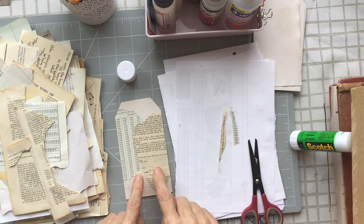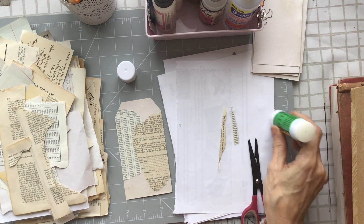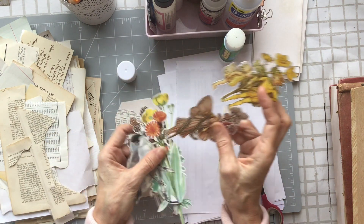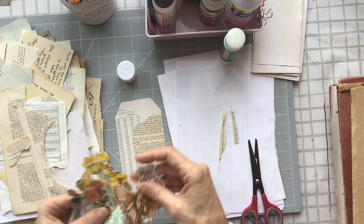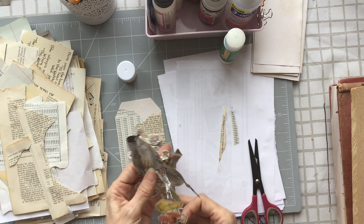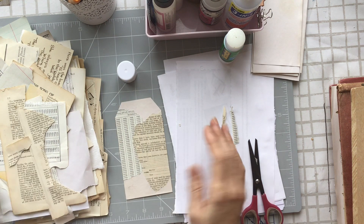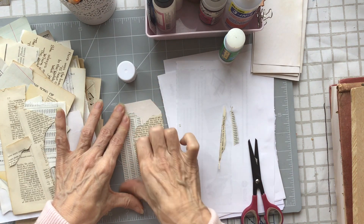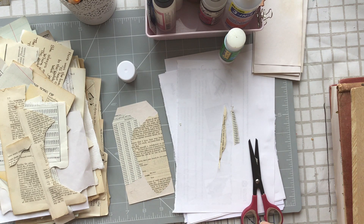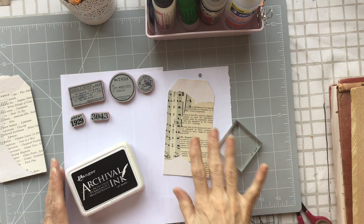I'm going to do something similar for each tag — I'm making seven. I don't know why seven, I just picked out seven images. I've already got these fussy cut: two flower fairies, two birds, and three floral. I'll carry on with the gluing and then be back to show you how I proceed.